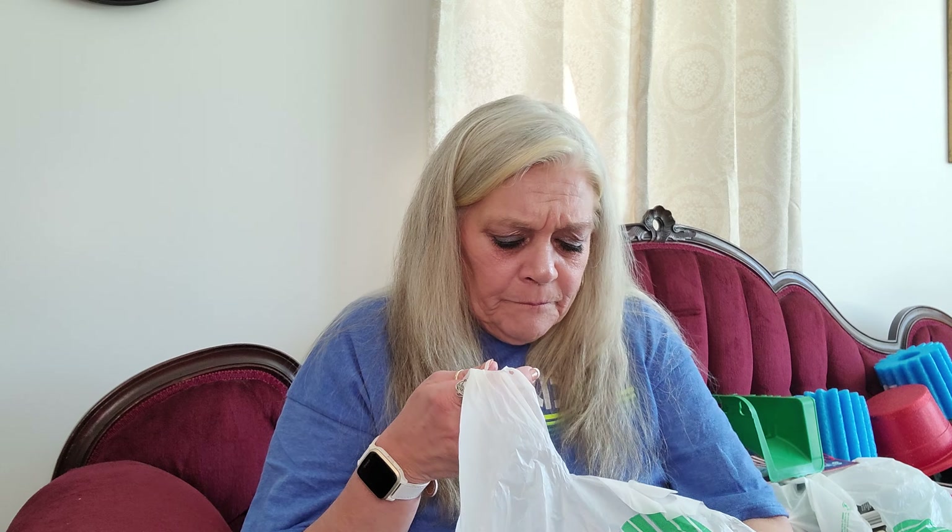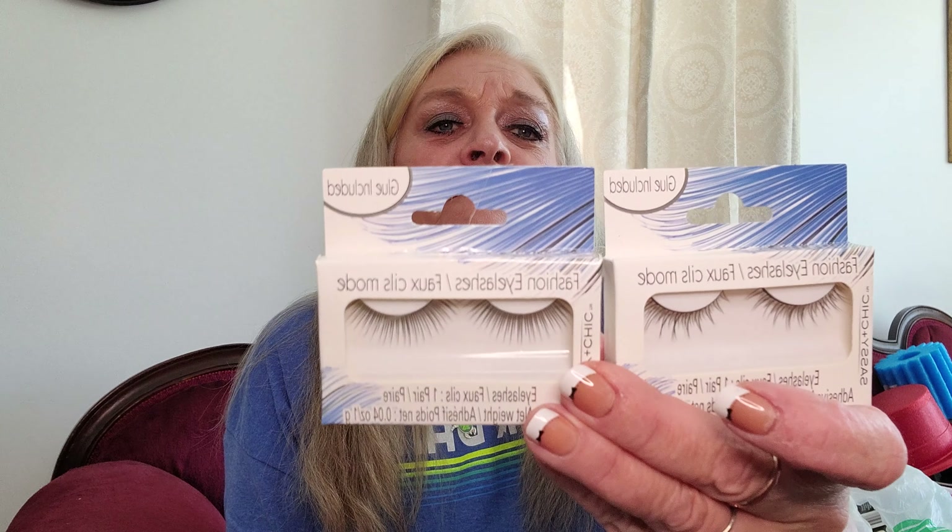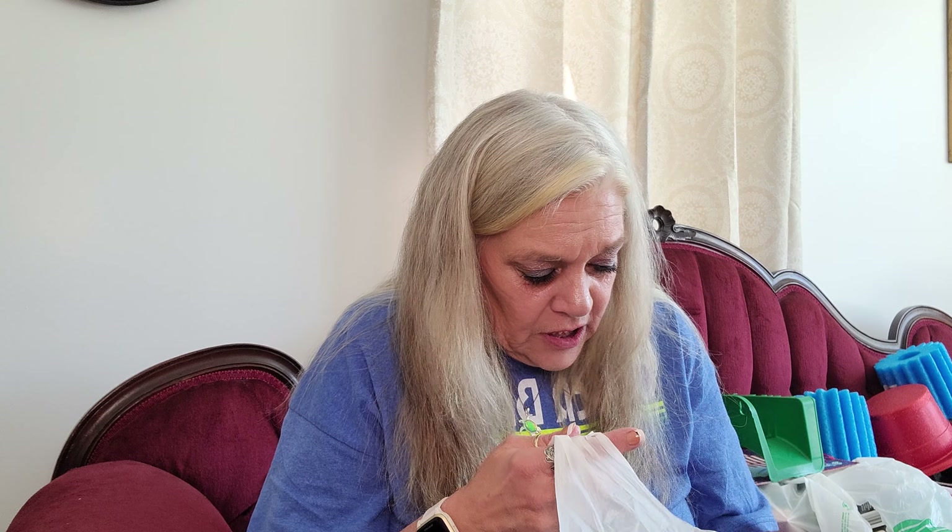Then I got this beautiful LA Colors fingernail polish - it's got an iridescent look to it, like a deep red-pink color. I got some more eyelashes and these were all different styles - those are the Sassy and Chic ones.